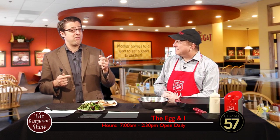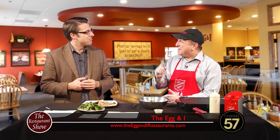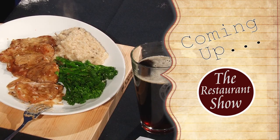Head on down to the Egg and I for breakfast and lunch. While you're there, scan your card and give the Salvation Army a dollar. Steve, so nice to have you with us again. Don't go away — there's more Restaurant Show coming up after the break. Up next, Granite City Food and Brewery.